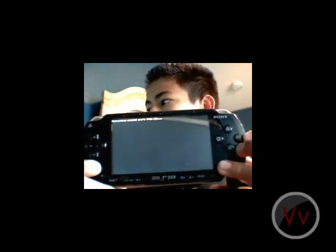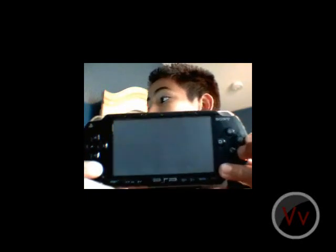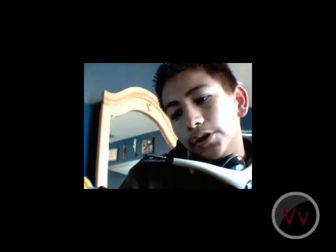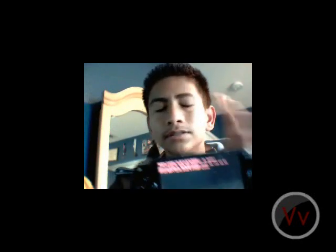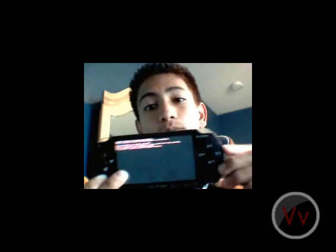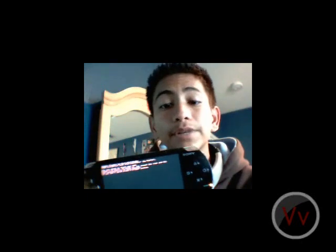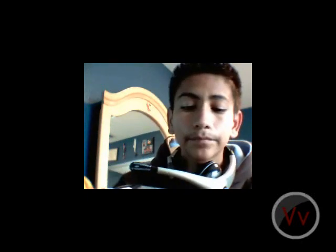Now it's going to check for stuff. Remember, this only works for 3.71M33. This menu will pop up and it says: Update Flasher by Dark_Alex / noobs for noobs. 'You are about to flash your PSP. Press X to start. By doing it, you accept the risk and all responsibility of what happens. If you don't agree, press the R trigger button.' I'll say it too: if anything happens to your PSP, battery, anything in this video goes corrupt or messes up, I'm not going to take responsibility. This is where it all comes down to you. So let's press X.